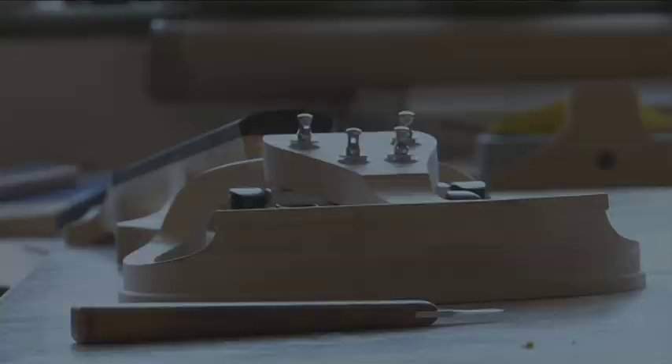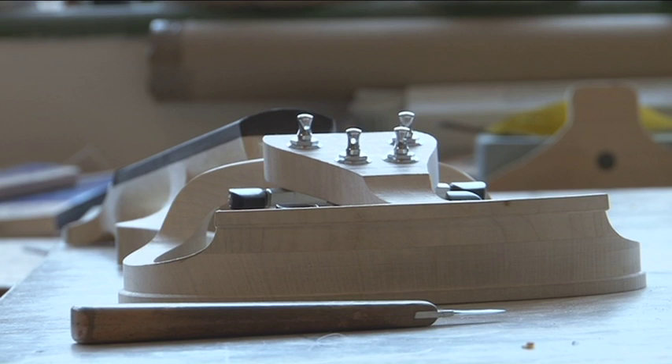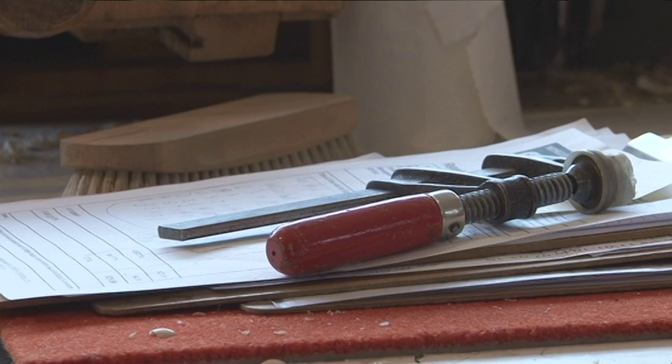I think it helps to be a musician, especially from the point of view of setting up an instrument. You have to see it from the player's perspective as to what they're asking you to do, and if you play then you begin to appreciate what that means.